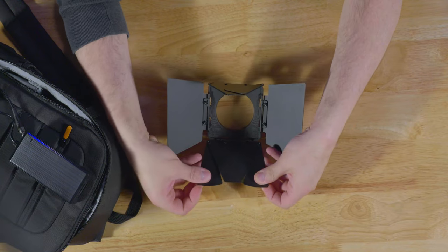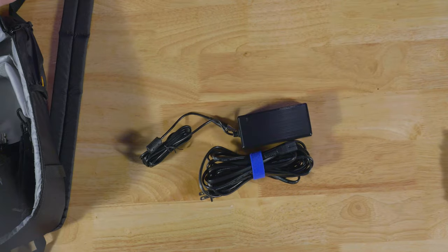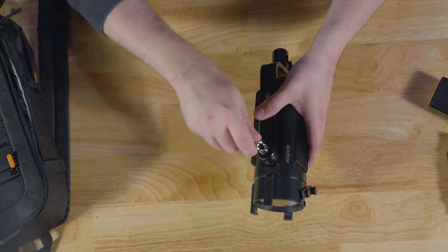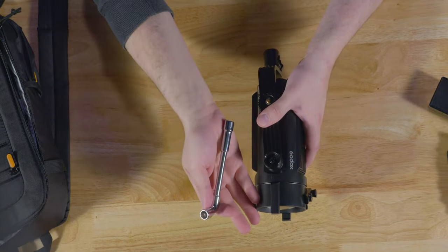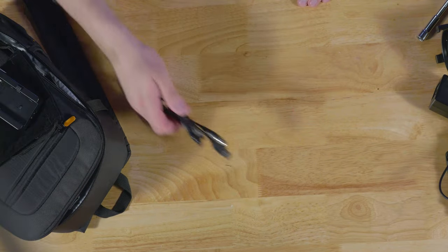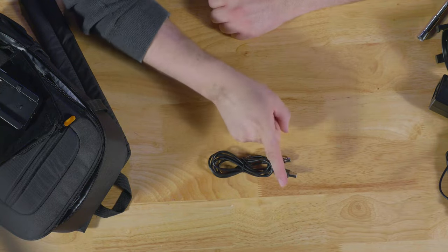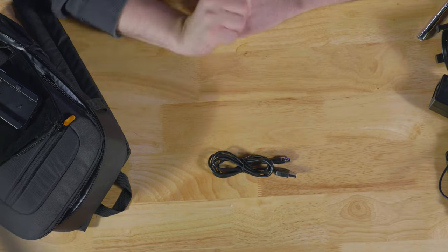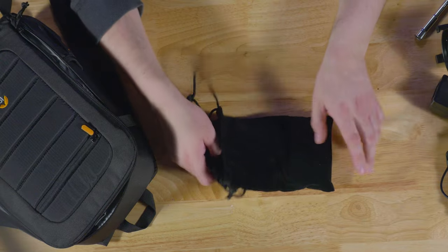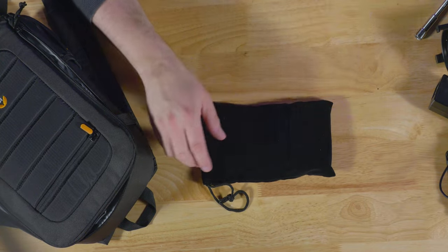You also get an AC power cord connector with a very long power cord, a special adjustment wrench so you can tighten or loosen the yoke to your liking. It also comes with two D-tap cables — one short, one long. You're also going to get a power plug to USB, and yes, you can power this thing off a USB power bank, which is fantastic.